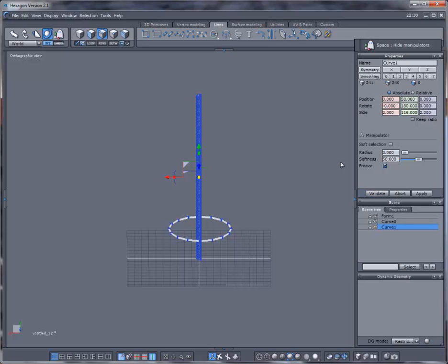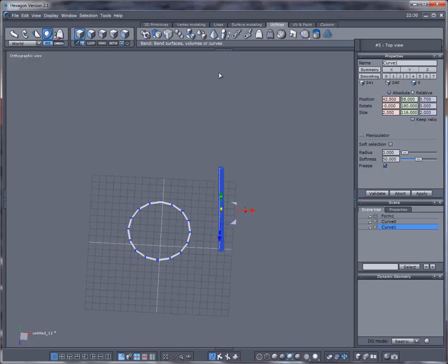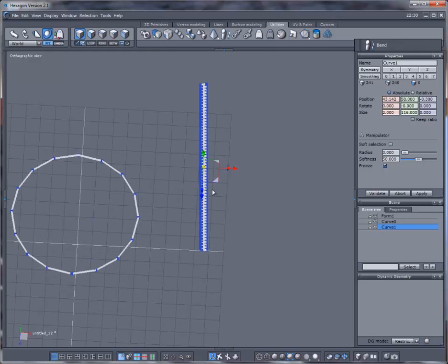Make sure we're in object mode, go to top view. Go to Utilities and use the Bend option. With the helix selected, select Bend, then select here — not all the time this is going to work right, and you can see it didn't work like I wanted. Control Z that.